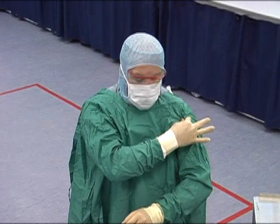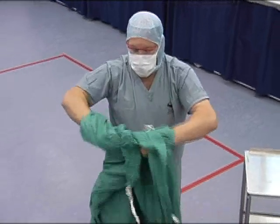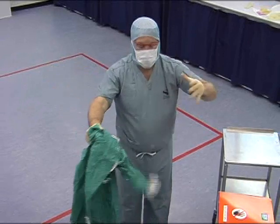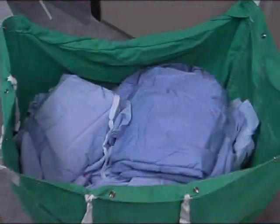Once the ties have been undone, with your right hand hold the left shoulder of the gown and take the right shoulder of the gown with your left hand. Pull the gown forwards, making sure your gloves remain in place. Fold the gown inwards on itself, thus keeping any contaminants contained. Roll up and place in the laundry bag provided.